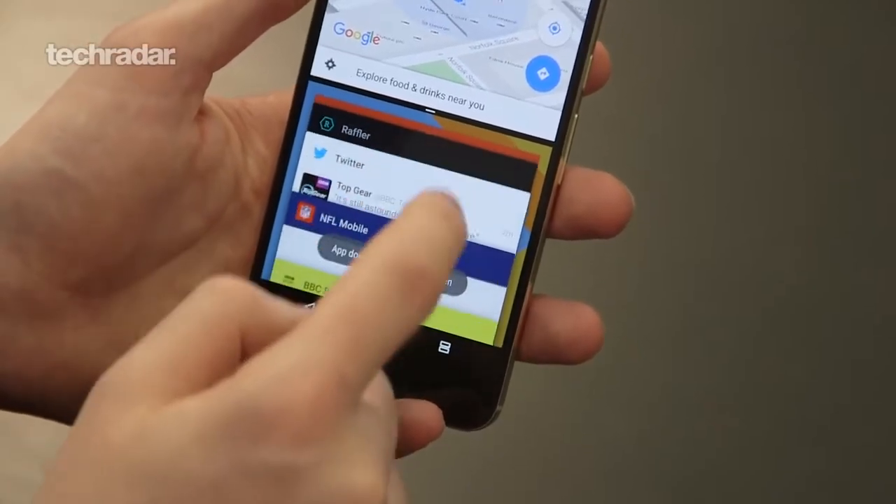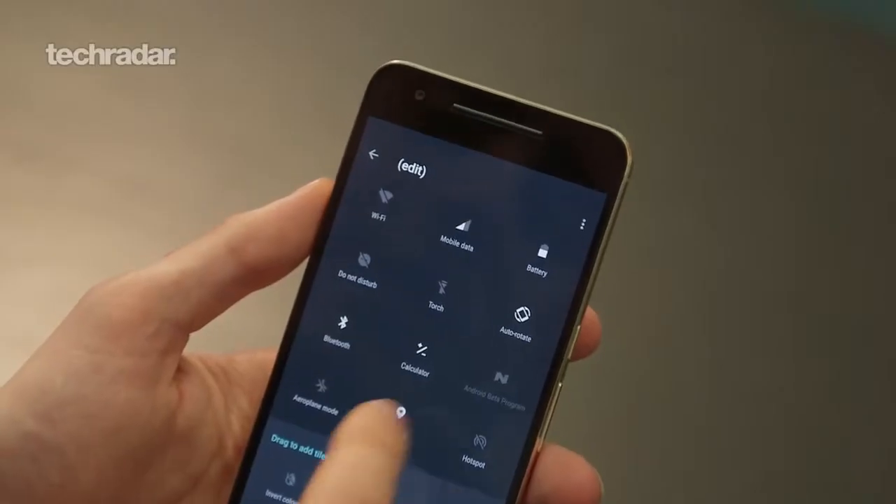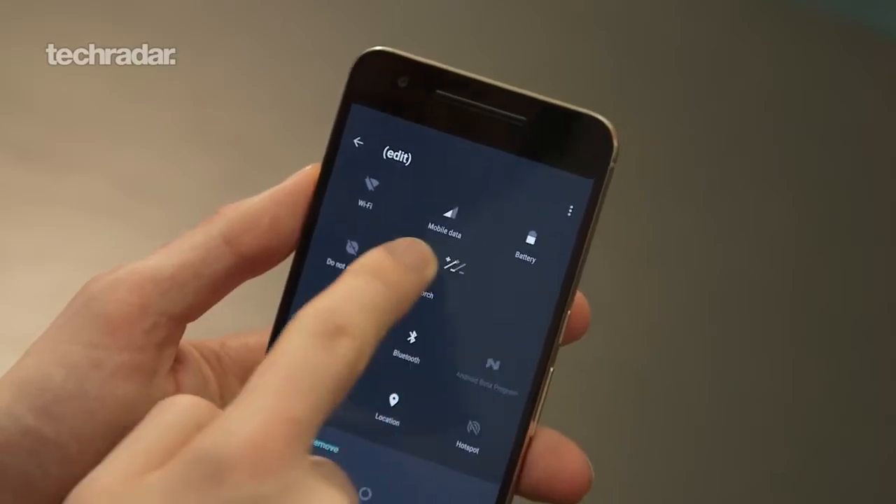Hi there YouTube, John McCann here and I'm going to talk to you about Android N Beta. I've had the software from Google on my Nexus 6P for about a week now, so I'm going to give you some feedback, tell you what's going on, show you some tips and tricks, and my general feelings about what it's like and whether it's going to be a decent upgrade come later this year when it will start landing on phones.